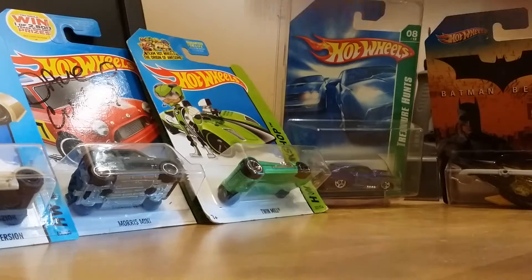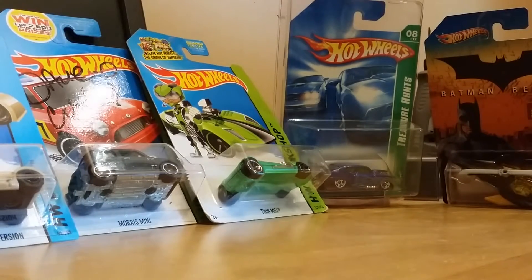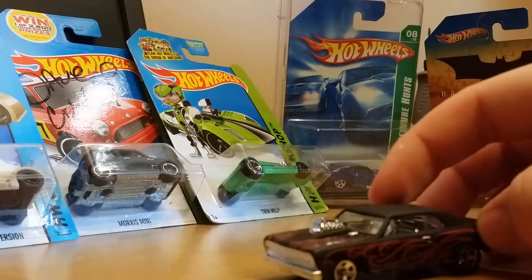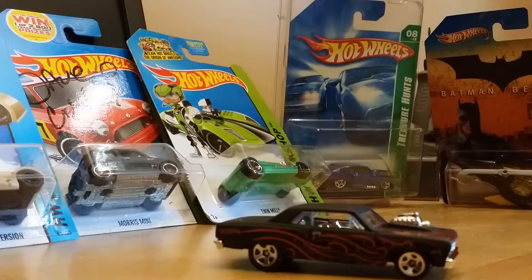There's a '64 Chevy Chevelle SS, flat black and red flames. It looks like this is probably the best color scheme other than blue and green — or this one might even be better. Red and black, has an engine coming out, it actually wants to roll pretty good so it's really nice. It is from the Workshop, Muscle Mania 2014.